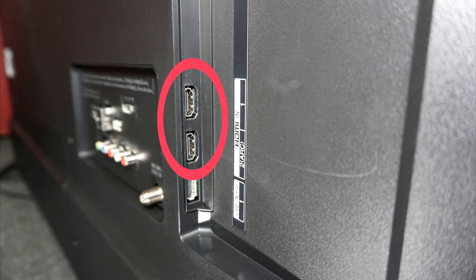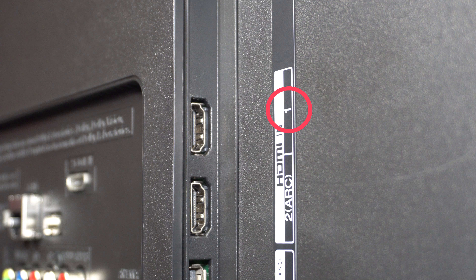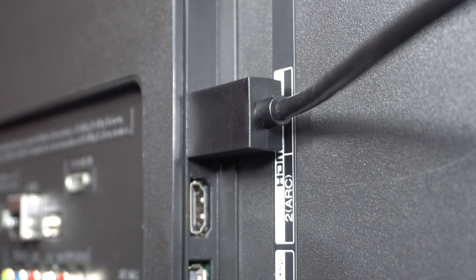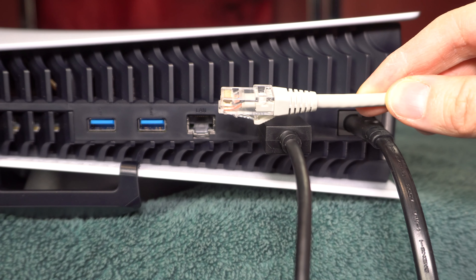Notice that each HDMI port has a number. Find the one with the lowest number that doesn't already have something plugged into it, and connect the HDMI cable to it.